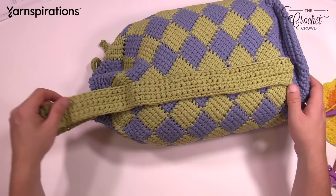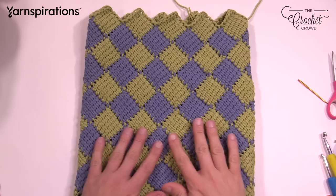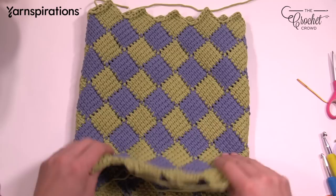Without further ado, let's go into this tutorial and get you started. The pattern is in the more information of this video. Here we have the main body of Jester's Bag of Tricks — this is all Entrelac. When you turn it around, you'll see there's no seam line, no definite stopping point where it was sewn together. This is completely done in a round, in a tube-shaped format. You can see I still have to weave in my loose ends.